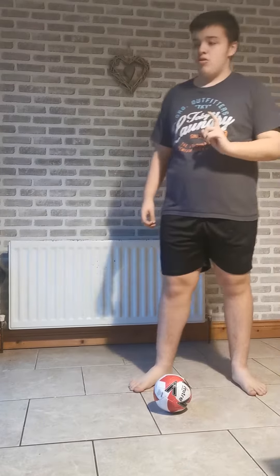So here's a trick I've been doing for a couple of weeks. So I do the dye.